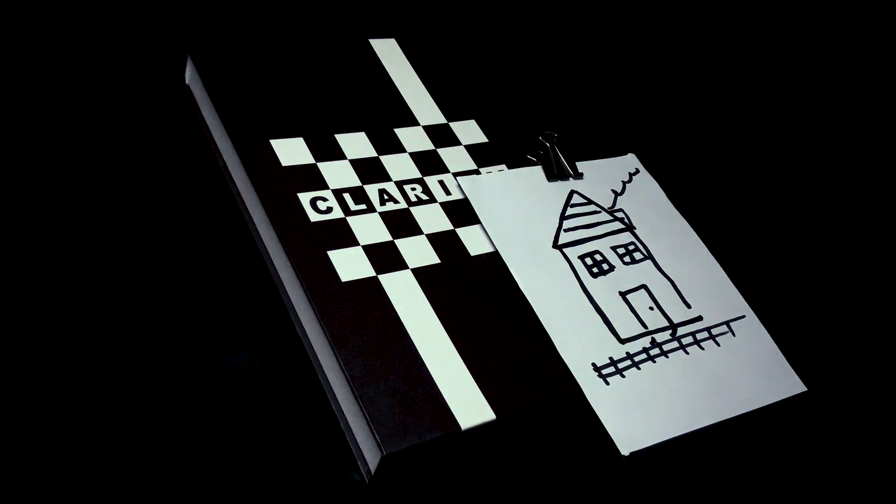We have worked extremely hard to bring you something of extremely high quality, packaged beautifully and crammed full of incredible information. I am Christopher Rawlings and this is Clarity.